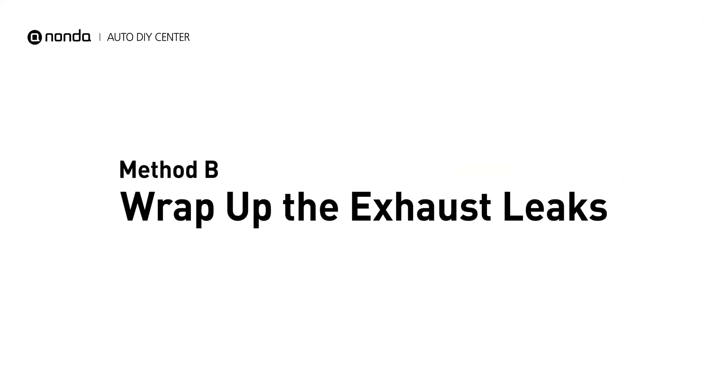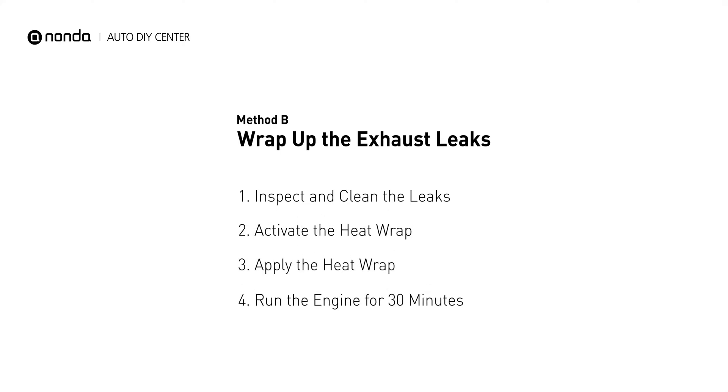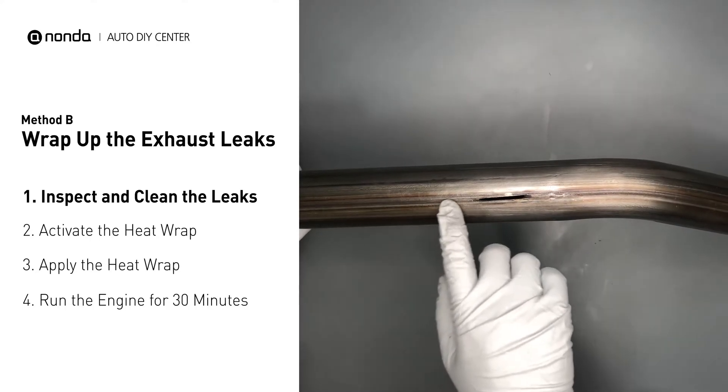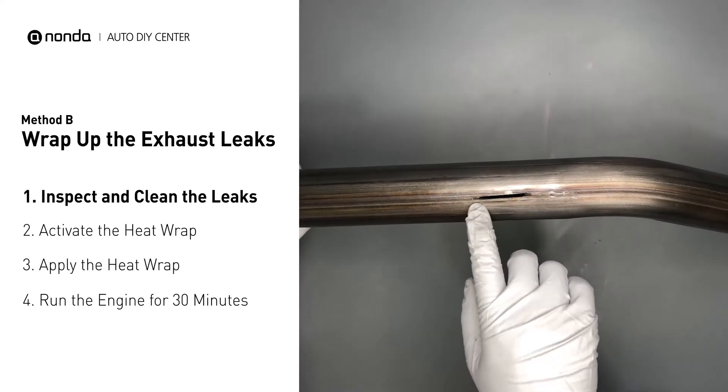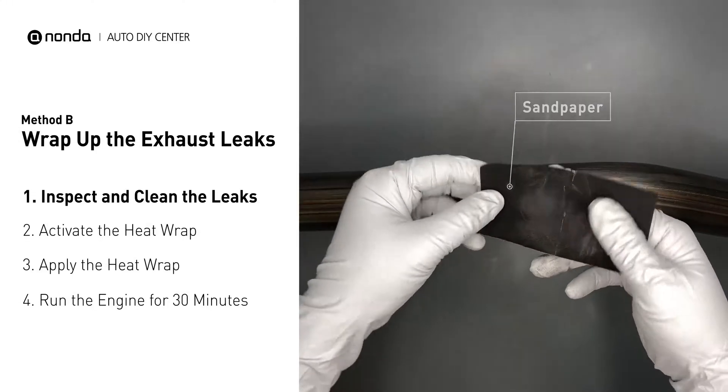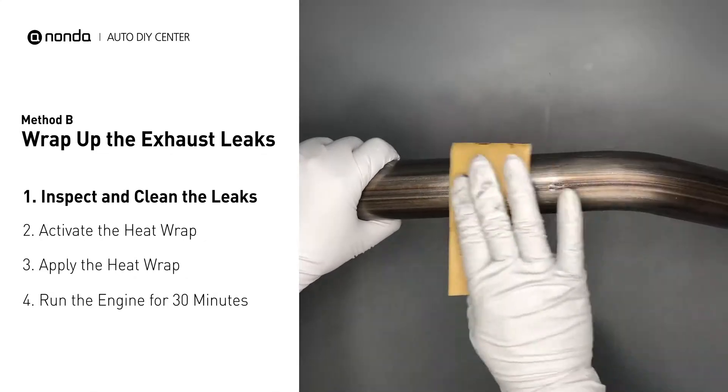Method B: wrap up the exhaust leaks. Exhaust pipes are made out of rolled steel and there is a welded seam on it. The seam will often rot and create a leak. First, get sandpaper and a wet wipe to clean the leaking area for better application.